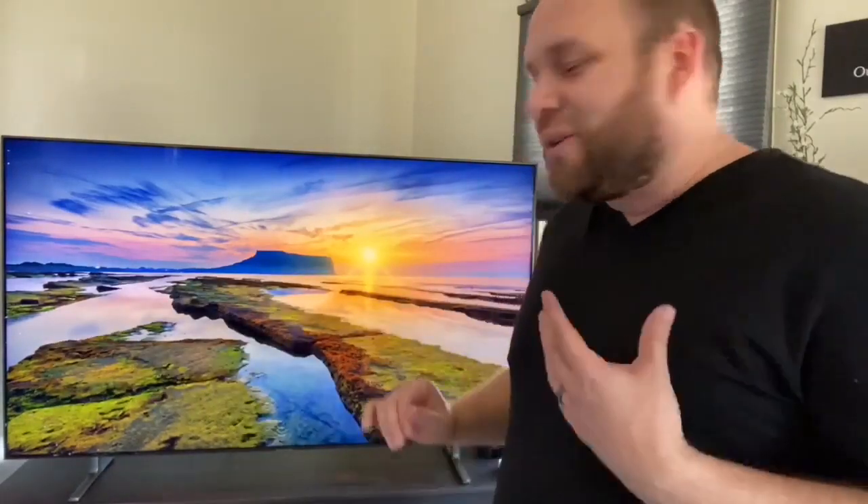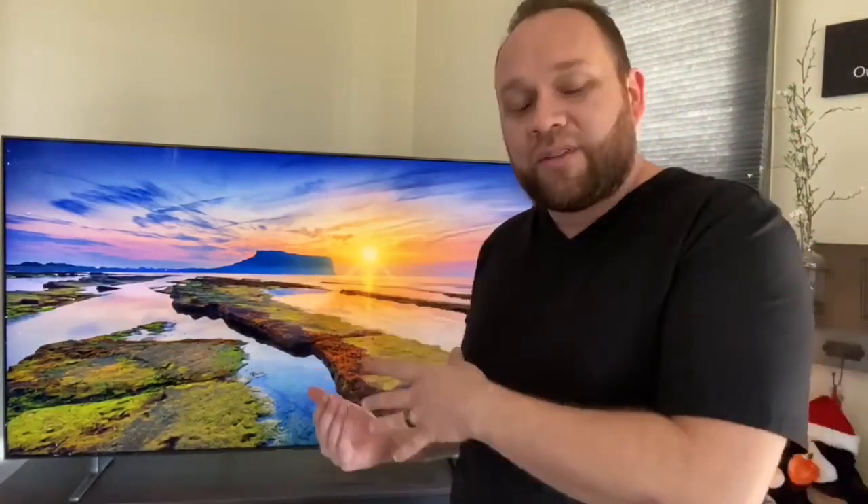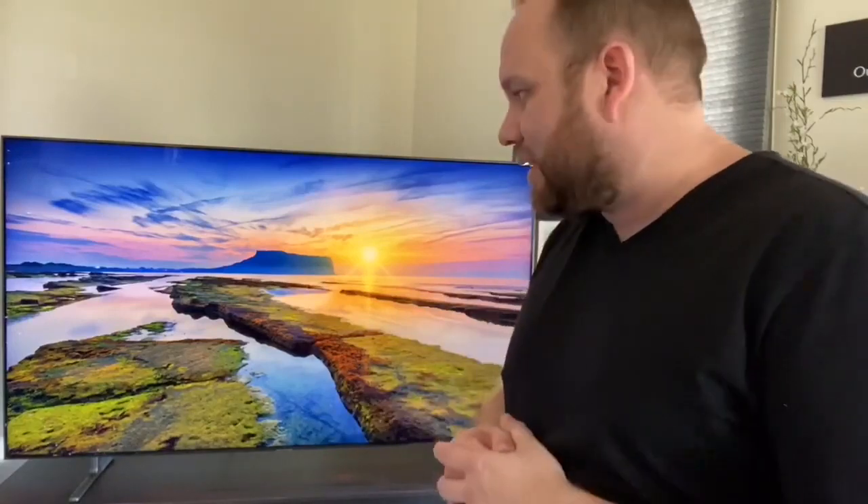Right now I've got a background image on here. This is kind of like their screensavers that they have. Samsung has built in a ton of different kinds of screensavers that you can put on there, so instead of just having a black picture whenever you're not watching TV, you can have something that's pretty to look at just like this, and it stays on there for quite a long time.